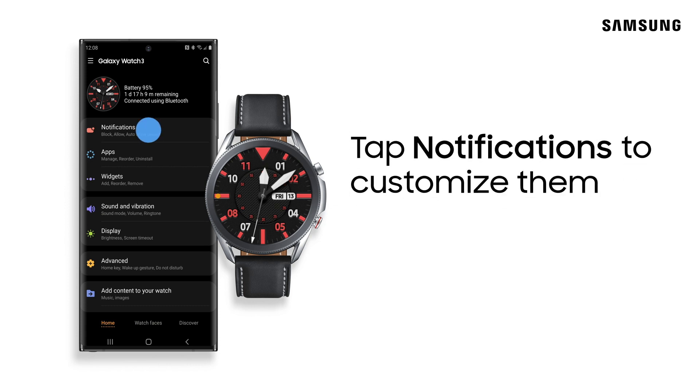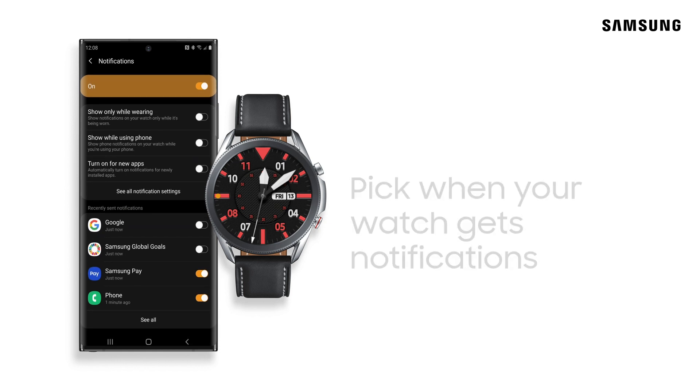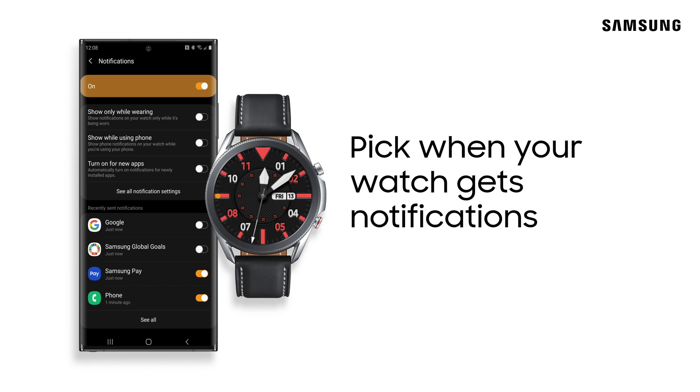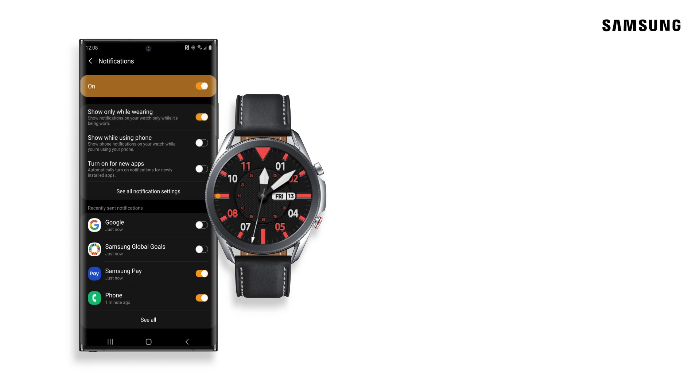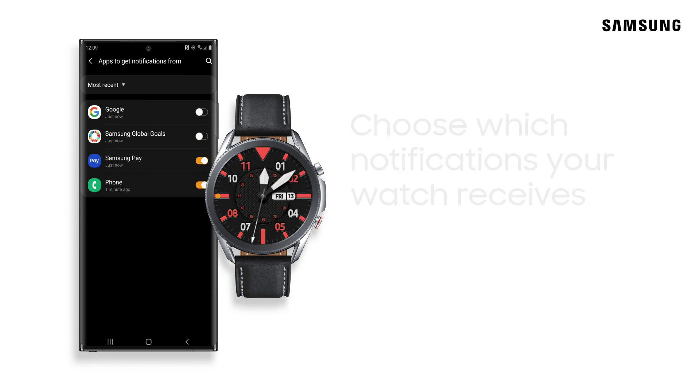Under Notifications, you can customize when your watch receives notifications and which ones it'll receive. Choose to show notifications only while your watch is being worn or while your phone is being used. If you want to automatically receive notifications for newly installed apps, you can also turn that on here. To pick and choose which notifications you receive, tap See All, then select All from the drop-down menu and make your selections.